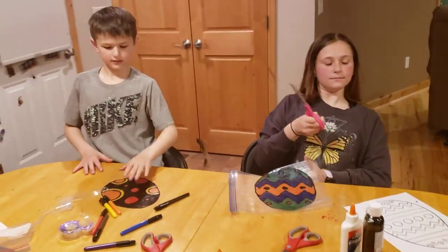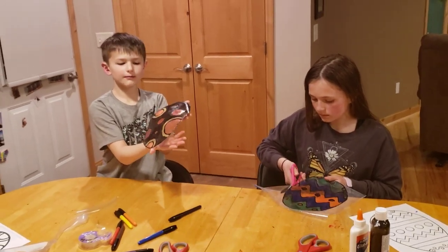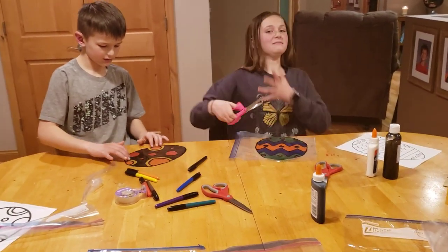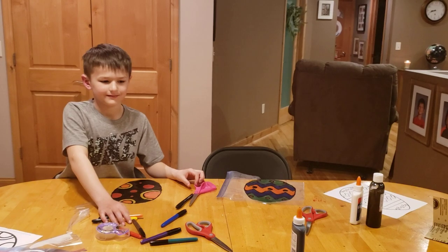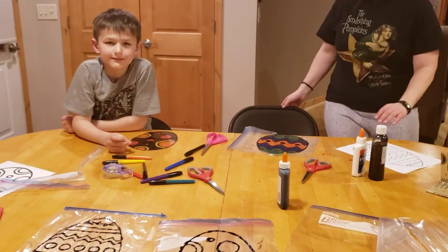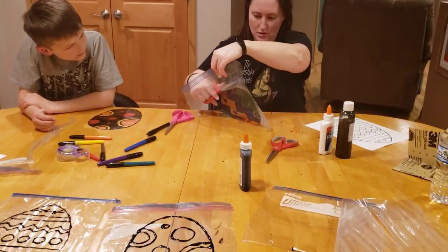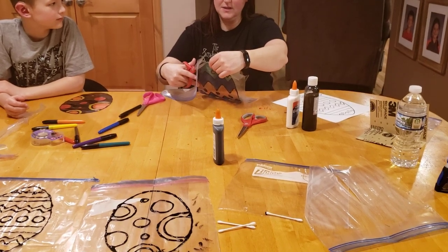We did a little troubleshooting with the super glue. If super glue gets on your skin, just gently pick it off — it doesn't hurt. Sharp scissors are pretty important for this project when you're trimming your egg shape out.